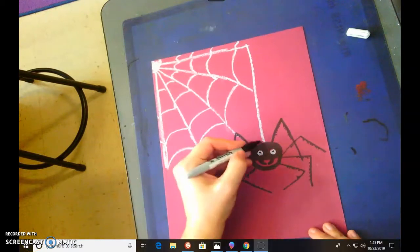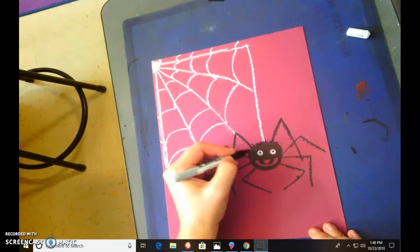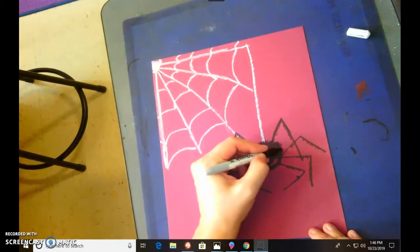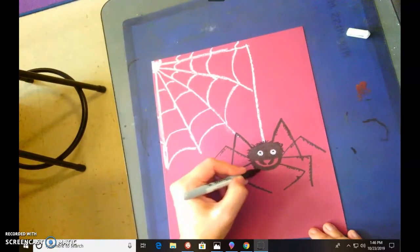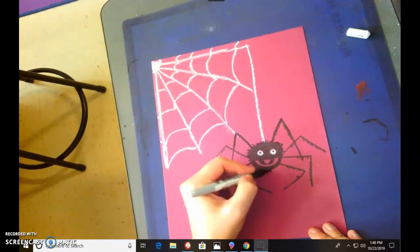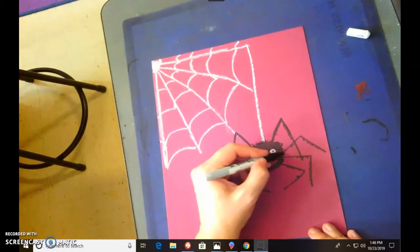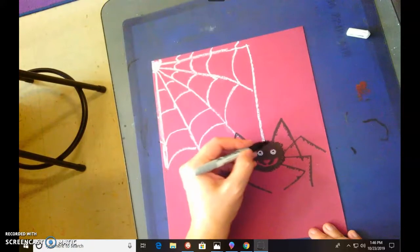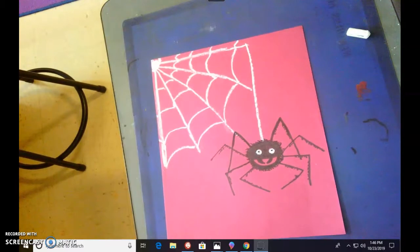You can also add some fur with your Sharpie around the body, because furry spiders are the scariest. If you want, do some little tiny crisscross lines with your Sharpie — take your time on this. Give him some little crisscross marks and he's going to look a little bit scarier.